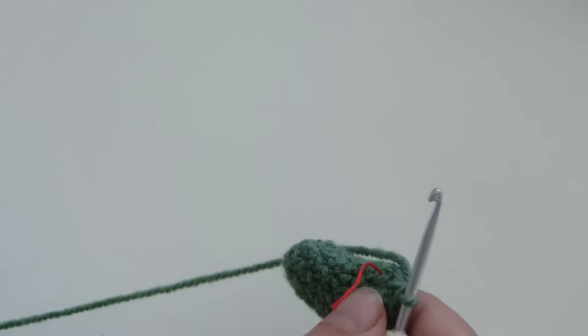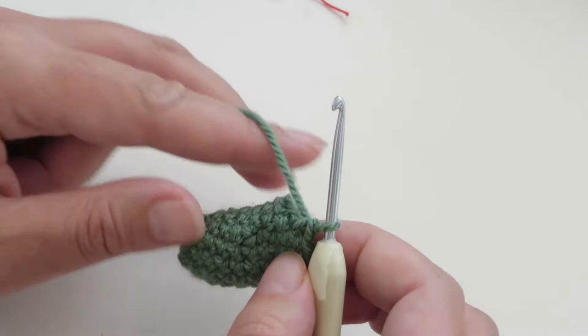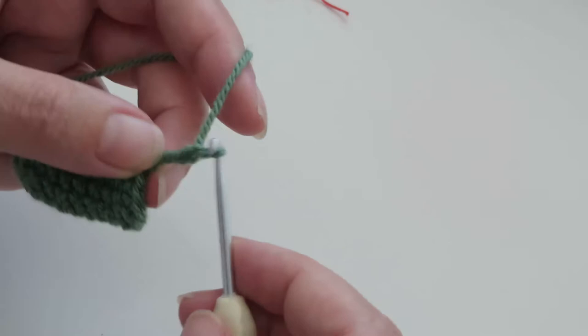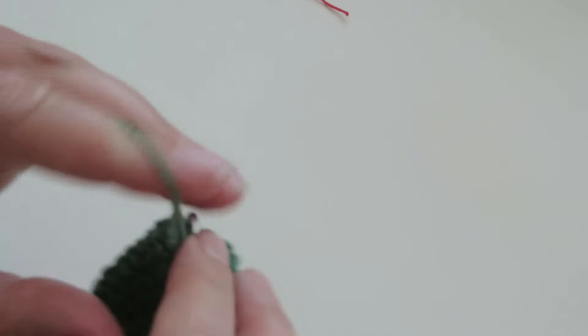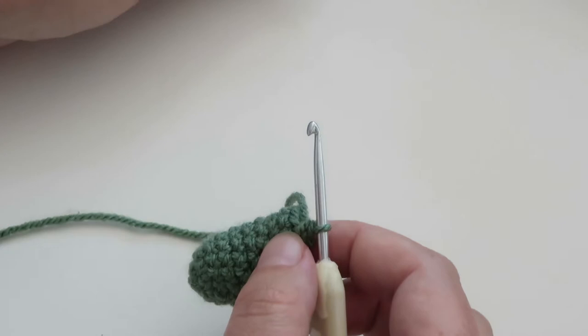Now I'm ready to make the next short row — this will be short row three. So again I'm taking out my stitch marker, and it says chain seven, skip the next five stitches, and then do one single crochet. So: chain one, two, three, four, five, six, seven; skip the next five: one, two, three, four, five; single crochet. Those chain stitches are just going to be shoved inside the crest — you won't be able to see them.